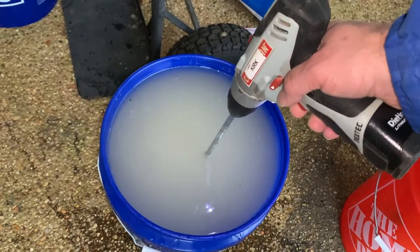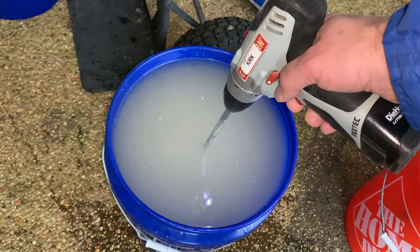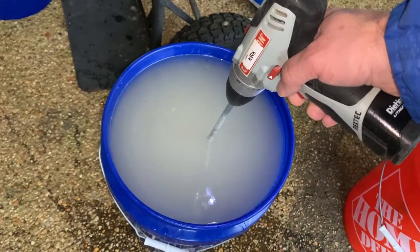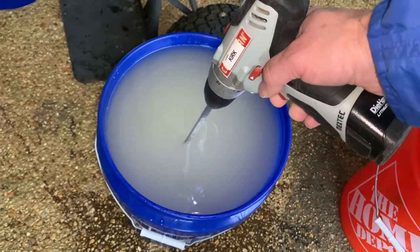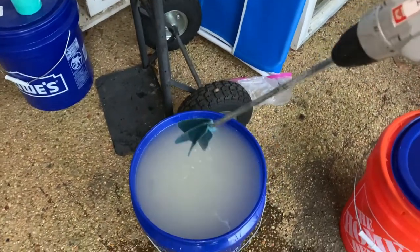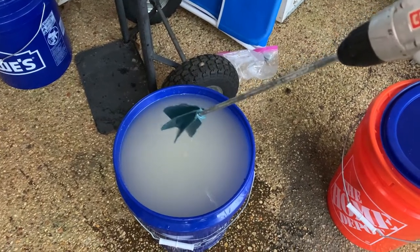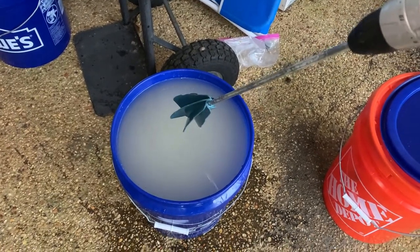I've already mixed it up quite a bit so I'm not going to stir it too much more because I don't want it to splash out. I find that's the easiest way to mix up quite a bit of sugar water, and then I can put a lid on it and use it as I need down at the hives. Maybe that'll be useful to you.